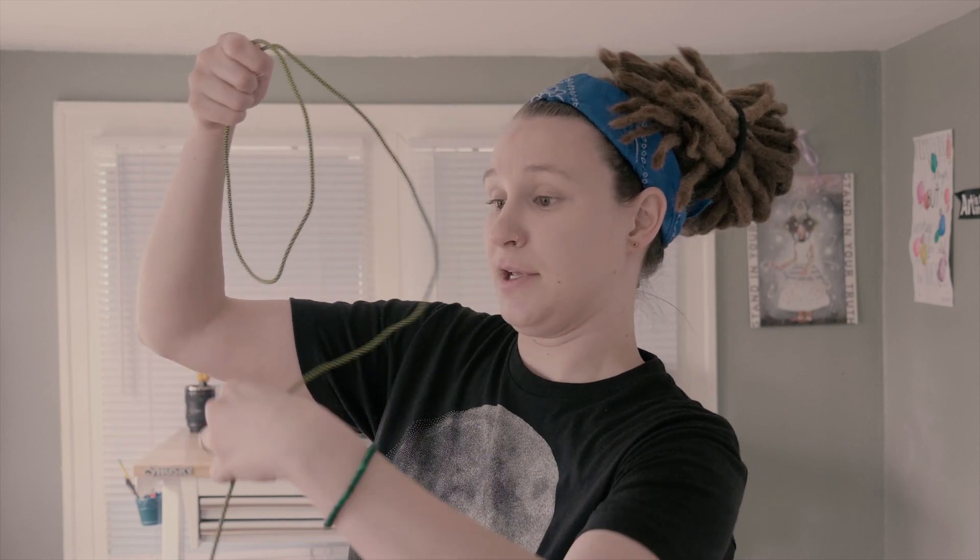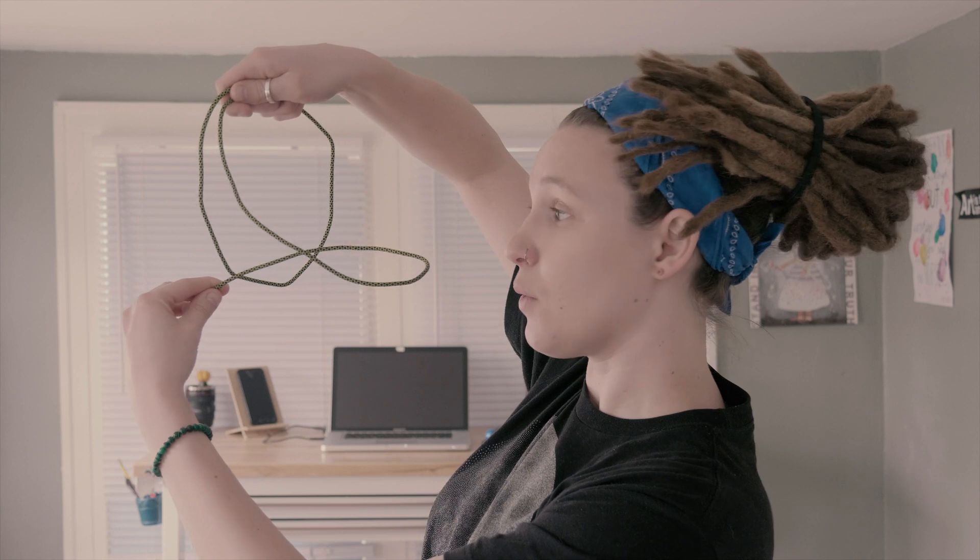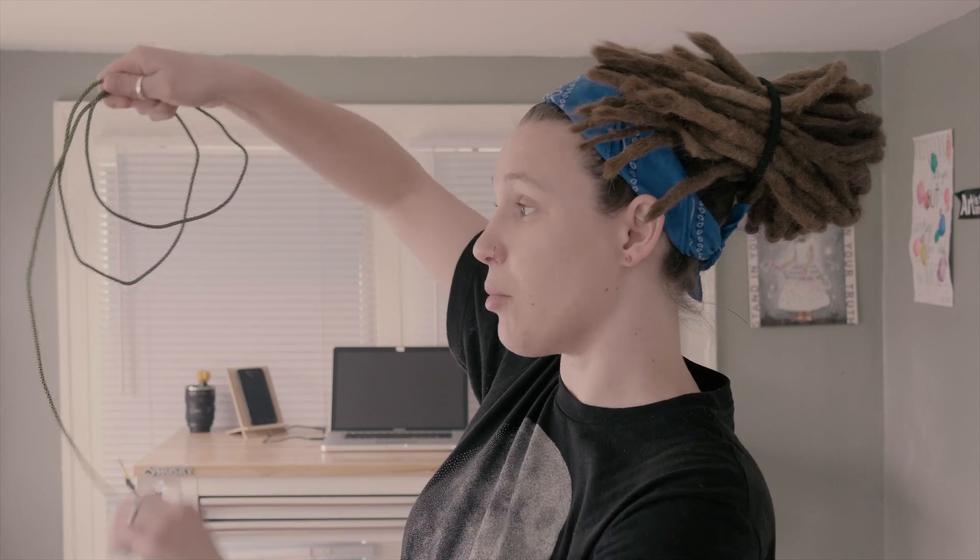This is how you wrap a cord properly. You start off the traditional way, you do that once. Don't do it again. Reverse it, flip it, like so. Go back to doing it the normal way and so on and so on.